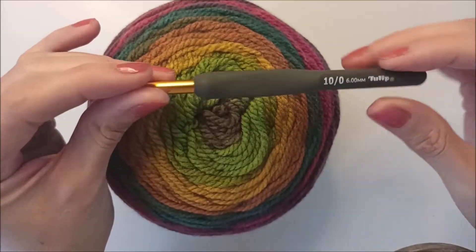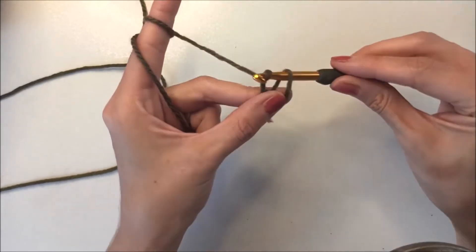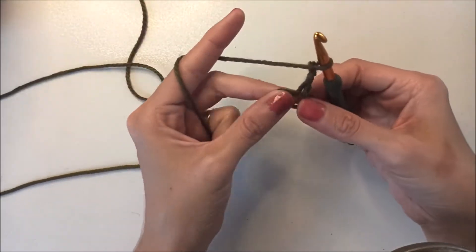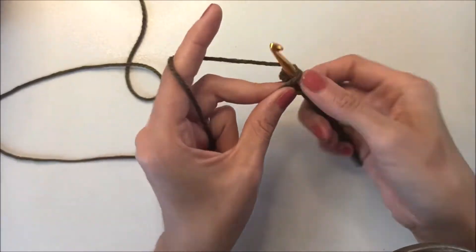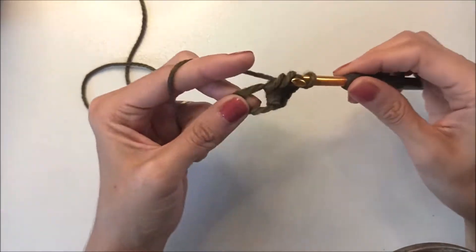I will use a 6 millimeter hook. Make a magic ring, grab the yarn, and chain three - count that as a double crochet. Make 15 more double crochets in that magic ring. We start our beanie from the top.